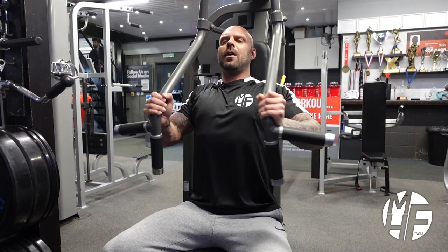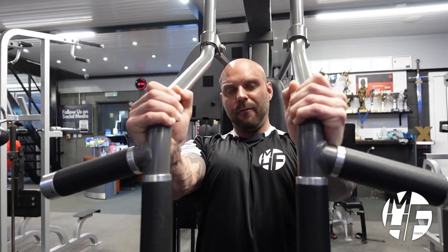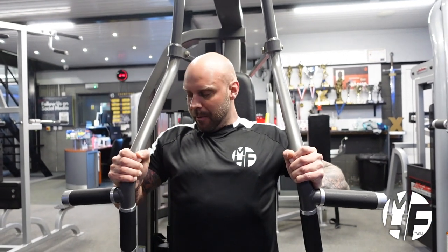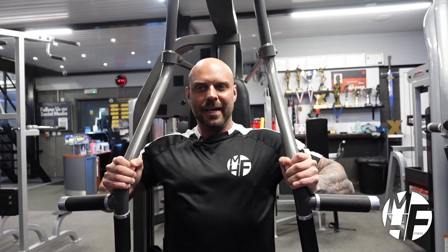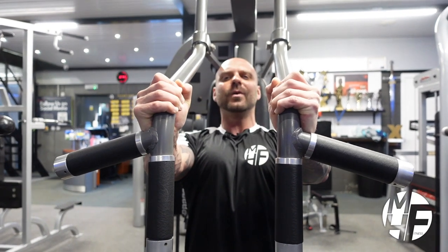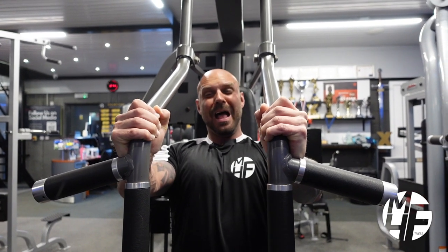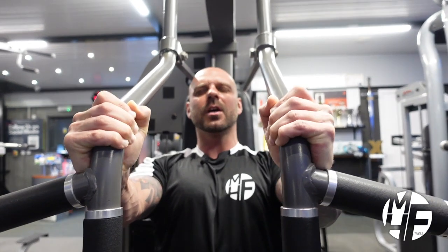I push the weight up — notice I'm not locking my arms out, going about four-fifths of the way up, really pushing through my chest. As I come back, look at my elbow position: it's not flared out wide, it's in a specific controlled angle. I hold and squeeze at that top position.